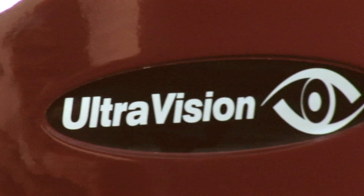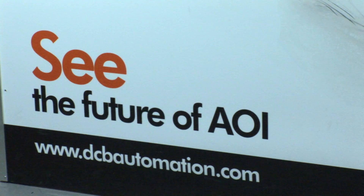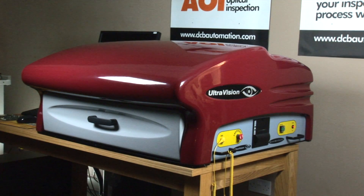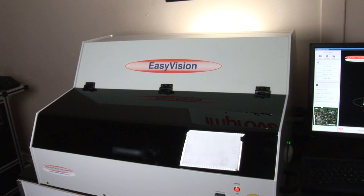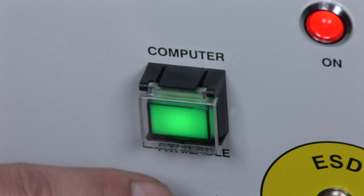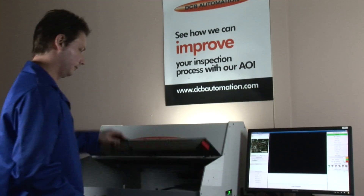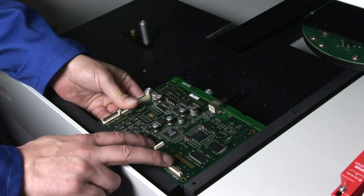DCB Automation, providing you with the right automatic optical inspection system for your business. Due to the increasing complexity of assembled printed circuit boards and the demand from end users for fully inspected boards, there is an ever increasing requirement for reliable and easy to use automatic optical inspection on assembled boards.